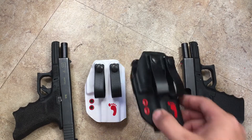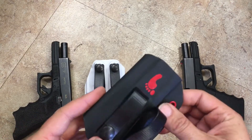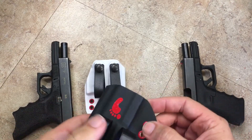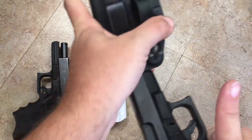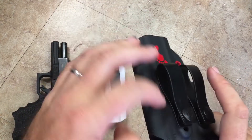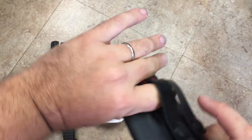These don't come with adjustable retention like most of our other holsters. These are dialed in on an automated mold setup. We've got the retention just right — placement of the eyelets is just right so everything is nice and snappy. It's got a clean draw. You don't have any issues with it falling out, so it doesn't need any kind of adjustment.